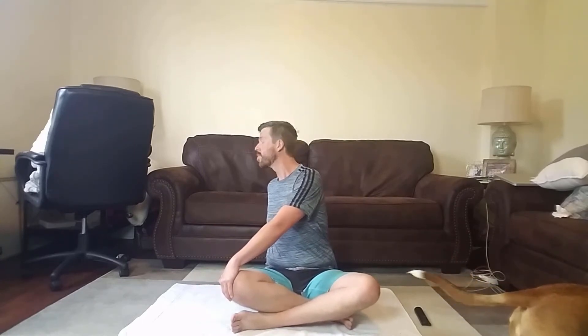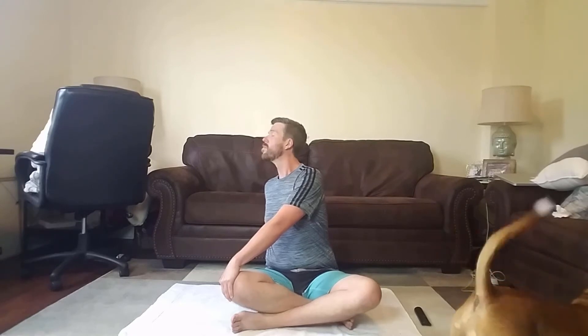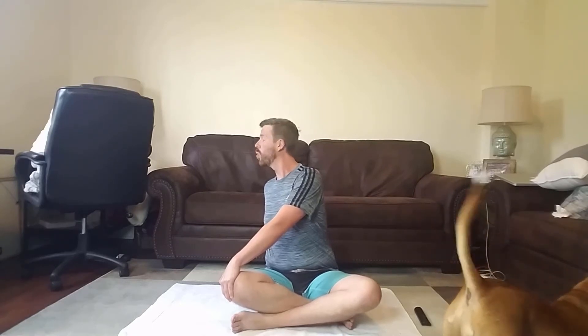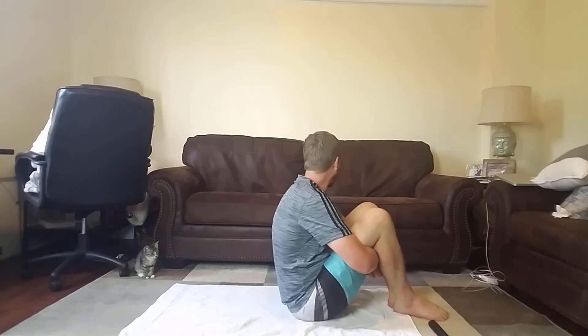Now we're gonna switch to our other side. Remember, listen to your body. Don't push it too hard where it hurts. After that, we're gonna loosen up our back a little bit. Minnie, watch out — I don't want to squash you. So you're gonna move to your side with your feet in front of you, and kind of grab your arms under your legs. Then you're gonna roll back and forth a few times. This is pretty fun, and it's pretty good for your back.